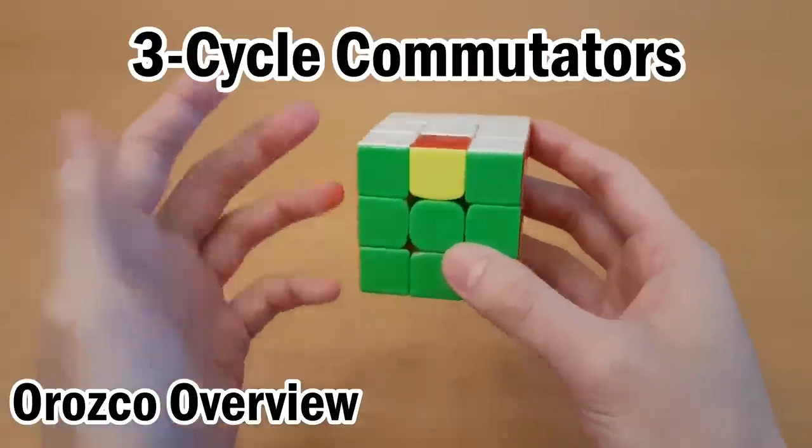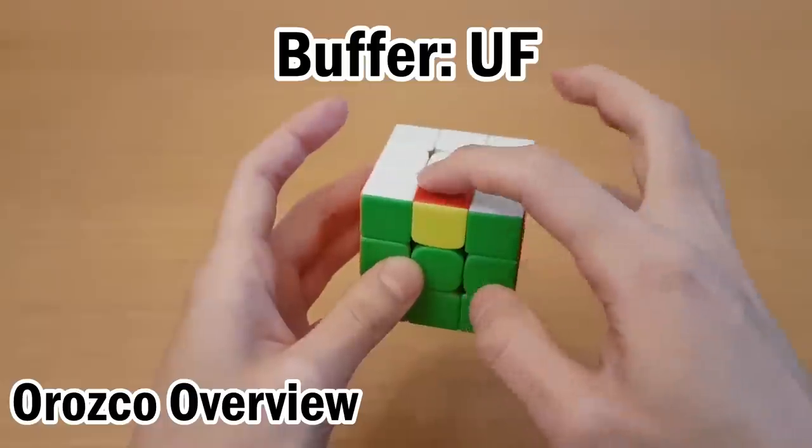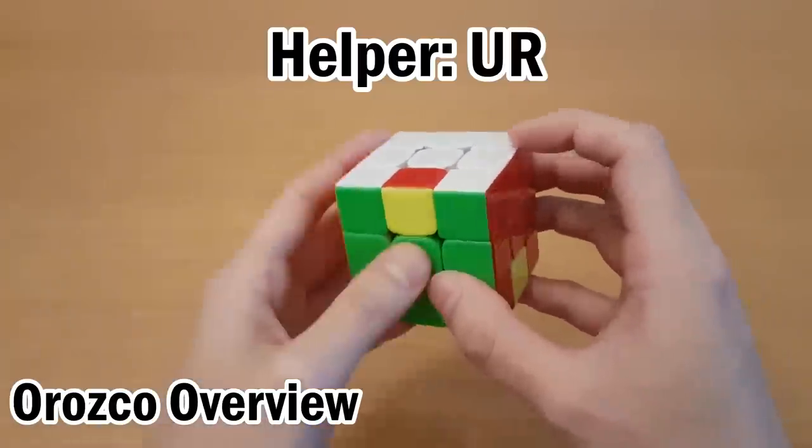The Orozco method uses three-cycle commutators just like for 3Style, except you solve one piece at a time. The buffer is at UF, and you memorize normally so it goes to here, which goes to here, and the helper piece is here at UR, which will also be involved in every cycle.